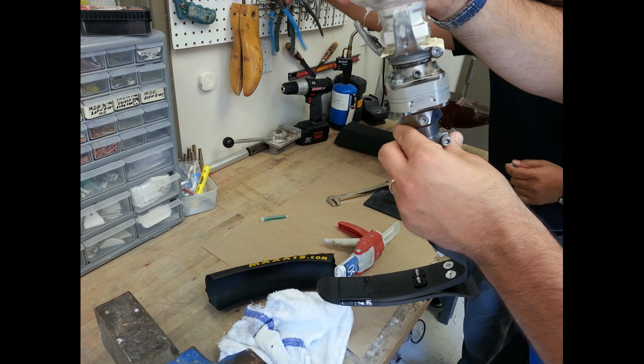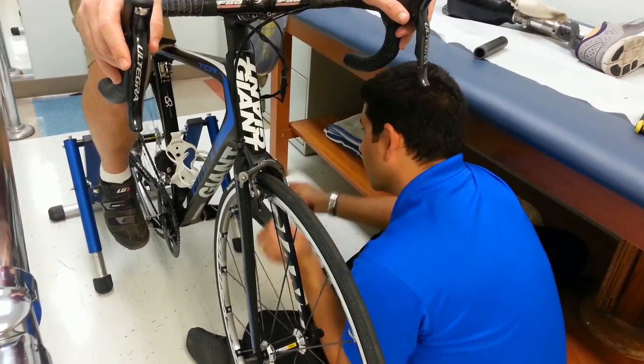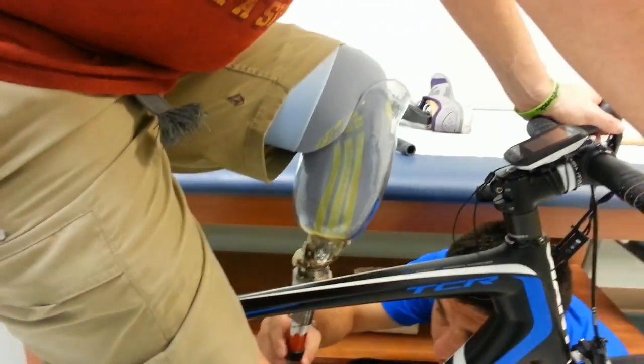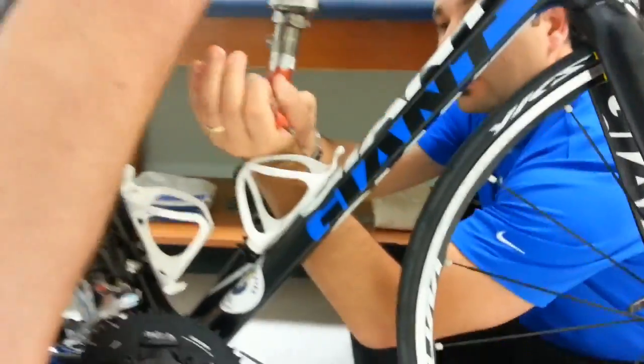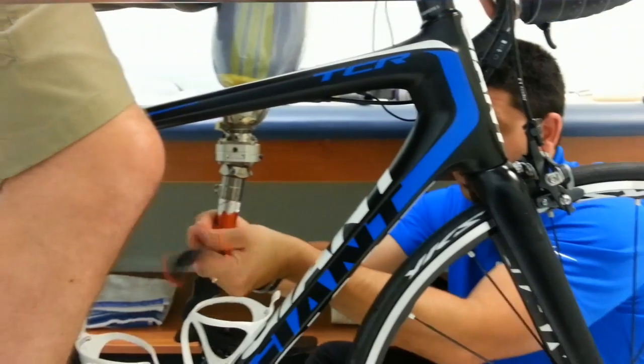In this photo you can see that the carbon fiber foot has been married to a temporary thermoplastic socket that will later be replaced by one made of carbon fiber. An exceptional amount of testing and adjustment of the device is required throughout the various stages of construction. In this segment of video the prosthetist is adjusting the placement and orientation of the foot in relation to this thermoplastic test socket.